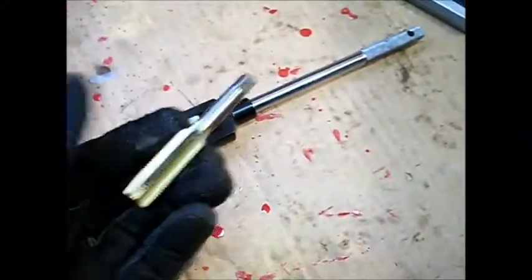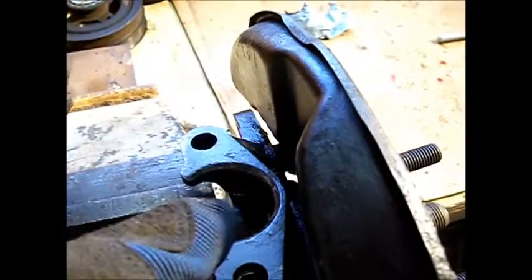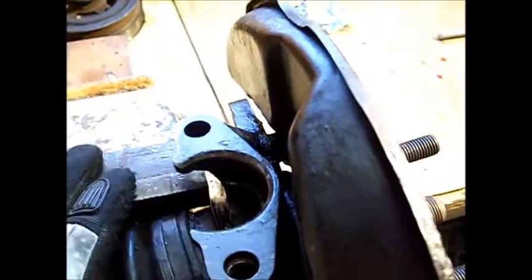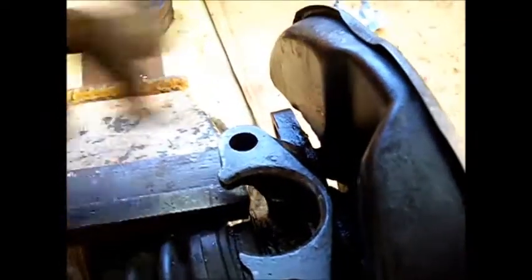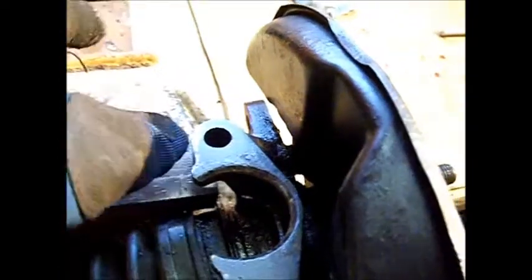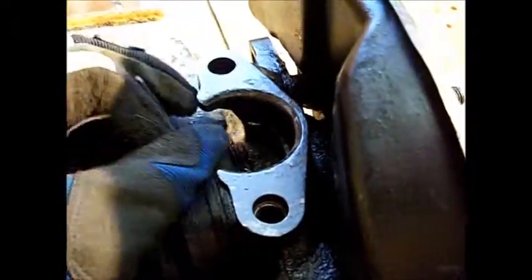Now we're going to tap. We have the appropriate size tap, and we need a tap wrench — we're going to be tapping by hand. Put the tap inside the tap wrench, then put it in the hole and turn. This threads the hole for our bolt. When you're tapping, it's a good idea to go slowly — one full turn and then back a turn. Be liberal with WD-40 or tapping oil. This isn't a very deep hole, just a couple of threads, but do one full turn then go back, use some WD-40, then go another full turn back. You're actually digging holes in this metal, and you have to remove that metal so it doesn't get clogged in there and ruin your tap.